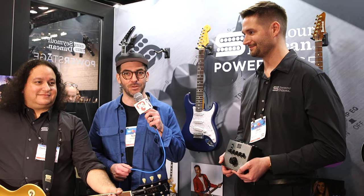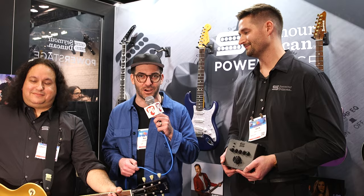This is Nick Millivoy from Premiere Guitar. I'm here at NAMM 2024 in Anaheim, California. I'm hanging out at the Seymour Duncan booth with Chris, who you just heard on guitar, and Zach. Zach's going to tell us about what we're hearing.